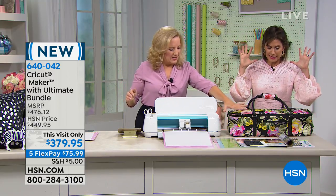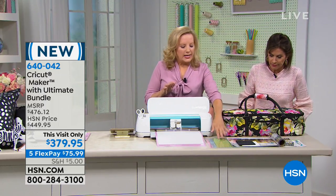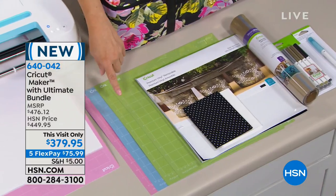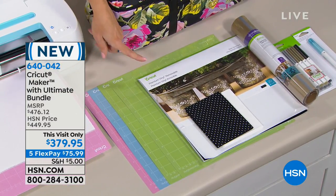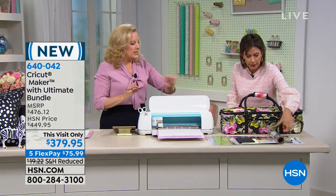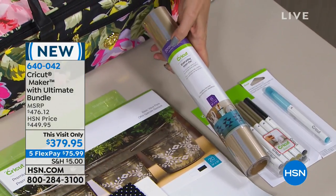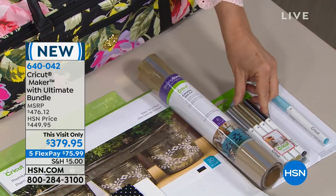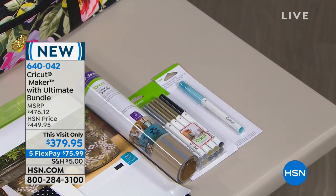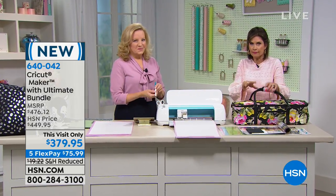Let's look at all that you're getting, because this is the ultimate bundle and it's going to live up to its name. What you're getting is an assortment of mats — I'm cutting with the pink one, which is the fabric mat. You're getting light grip, you're getting the standard grip mat, you're getting premium vinyl, and you're getting two bundles of fat quarters of fabric. You're also getting so many metallic, beautiful colors of the strong bond vinyl — that's a sampler. The pen set you're getting is black, gold, and silver, and the blue one is that washable pen I was just talking about. We do have a carry case available if you're interested — it's about $37.95 with the Anna Griffin fabric on it.